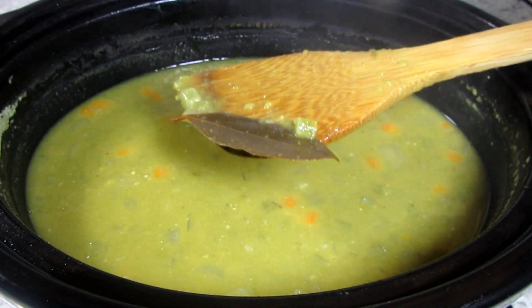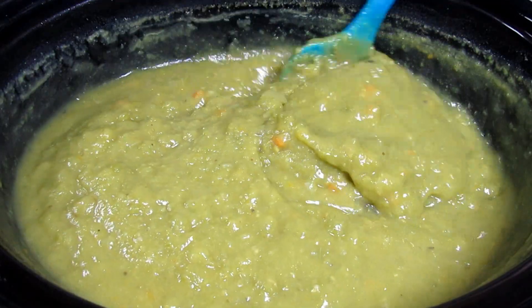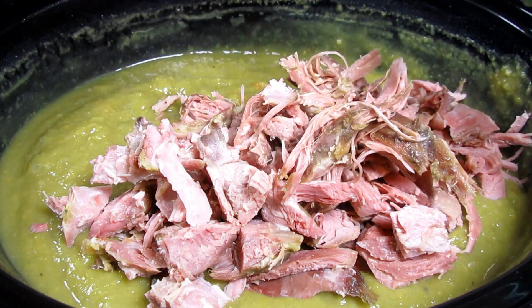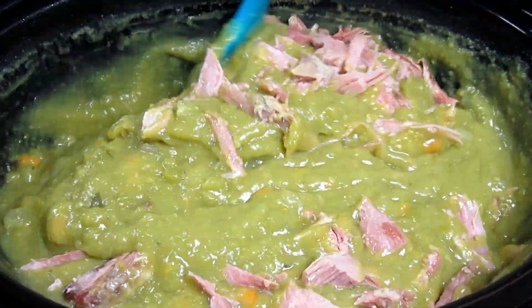Before serving you can add a little heavy cream or half and half. This is the split pea soup the next day and you can see how it has thickened — we personally like it best the next day. You can leave the soup thick or thin it out with a little more chicken broth. Adding in the shredded smoked turkey and giving it a good stir.